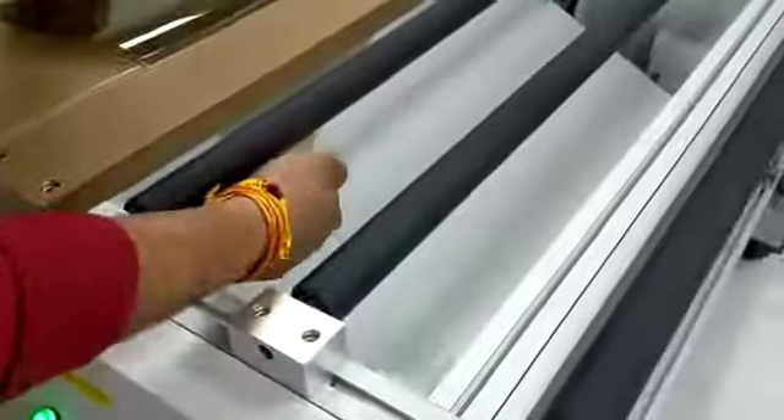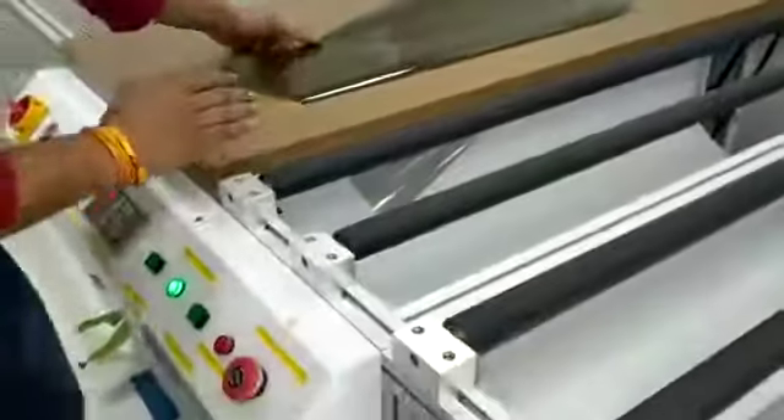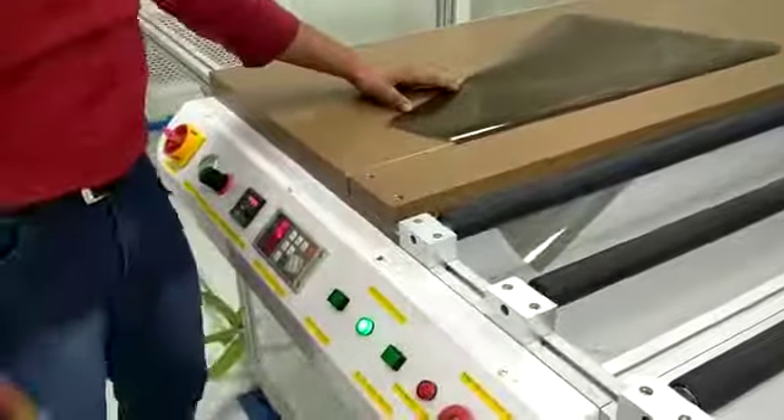Here the polarized sheet is going to the downside, and your glass is moving and rolling here to there. This is about the depolarized machine — here we are removing the polarized sheet, and one thing is that it is folded.